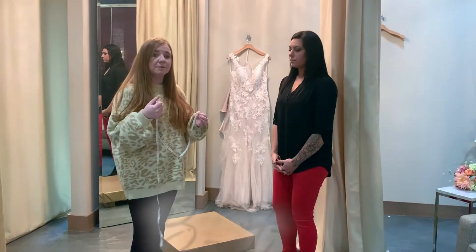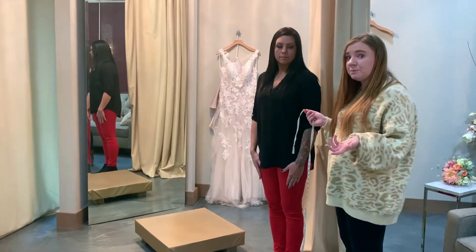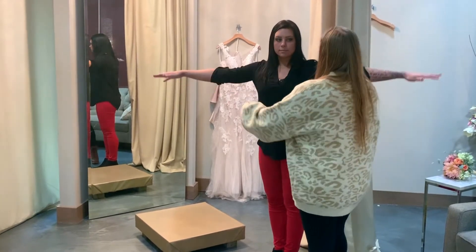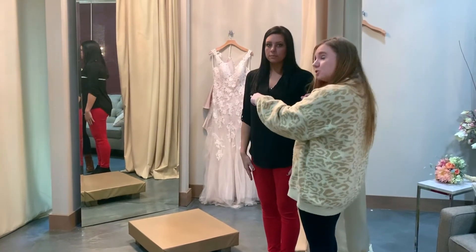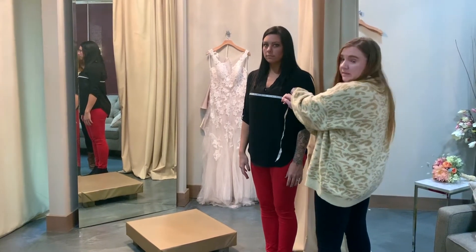So basic measurements — we just need bust, waist, and hip. Whenever we take the bust measurement, we get this a lot where people think it's their band size of their bra, but it is not. So Tani, go ahead and raise your arms and then put your arms down because we want your arms relaxed. And then we're going to come around just to the fullest part of her bust and take the measurement.